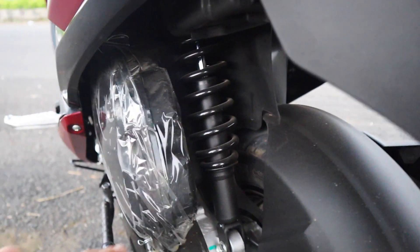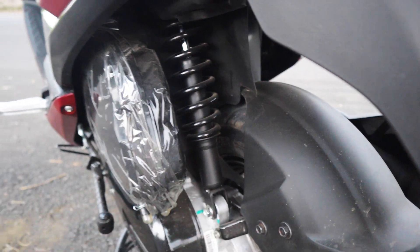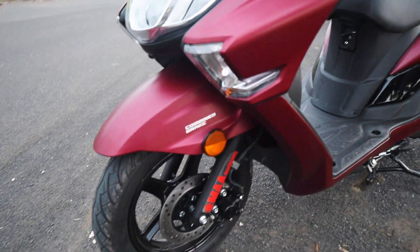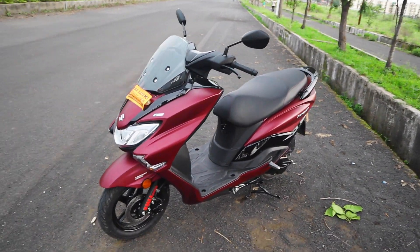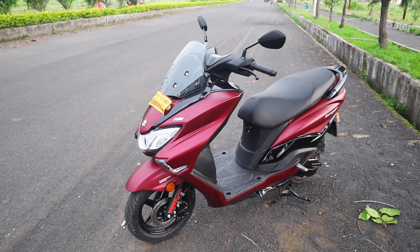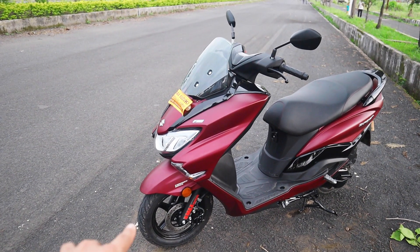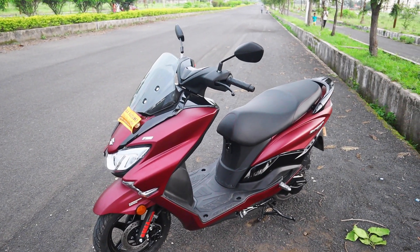Let's talk about suspension. You can see the hydraulic spring-loaded suspension here. However, it is not adjustable suspension — if the company had offered three-step preload adjustment, that would be a good thing. The overall suspension setup is good for Indian roads; it will absorb potholes and speed breakers without bouncing. The suspension damping is good, and because the front telescopic suspension is good, braking performance is also improved.